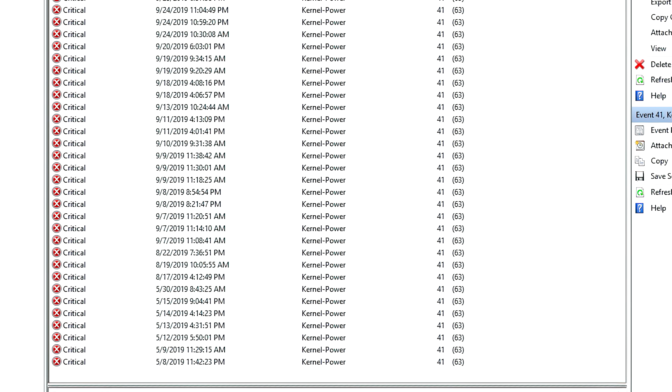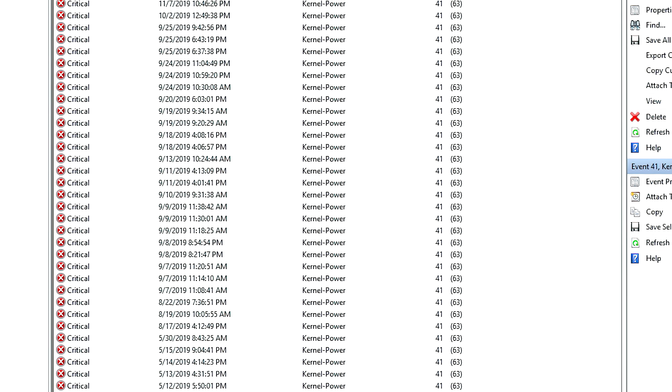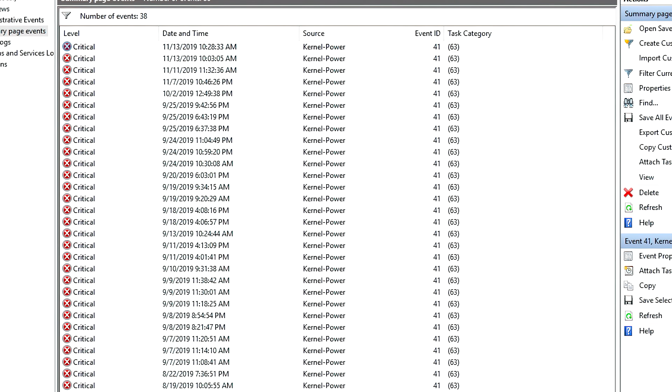Just like most of the issues on my cars, I ignored it until it became a bigger one. This took around 6 months. The issue was occurring more frequently and it had started to do it even if the computer was warm.